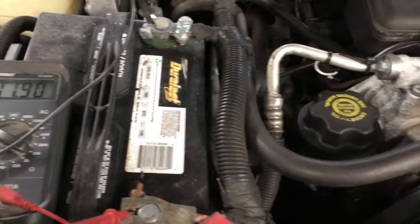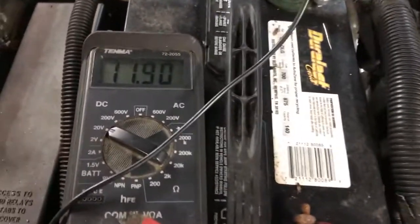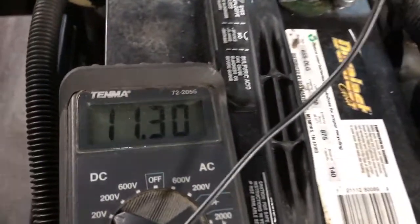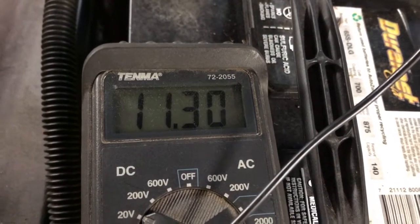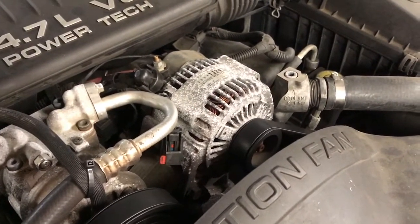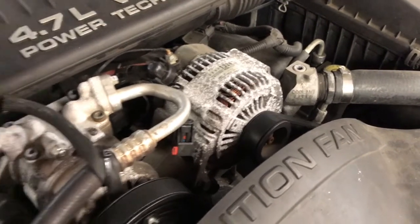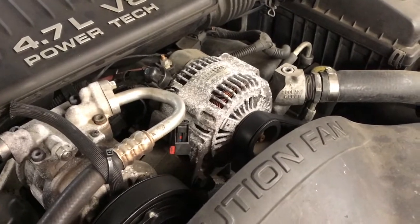You may wonder how we determined that this vehicle needs an alternator. We simply hooked up a voltmeter to the battery. Now, with the engine running, we've got 11.3 volts. That tells me that this alternator is not putting out right now. Your normal battery voltage with the car running should be anywhere between 13.6 volts and 14.2. So this car definitely needs a new alternator. Let's go get one.